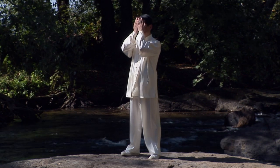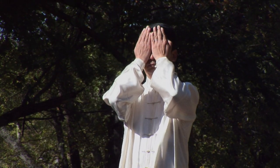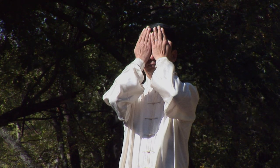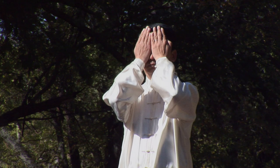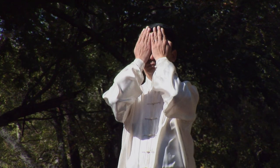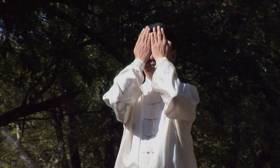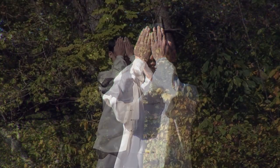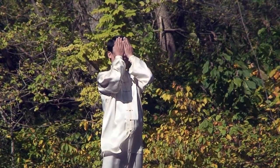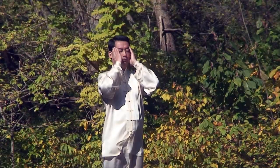Then gently cover your hands over your eyes and feel the warmth from your hands transferred into your eyes. Feel the face becomes more and more loose. Let go without any tension.